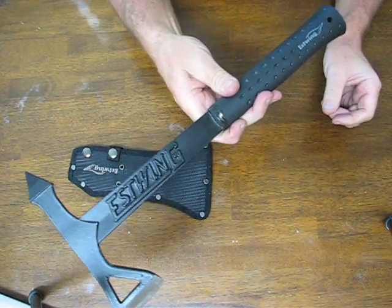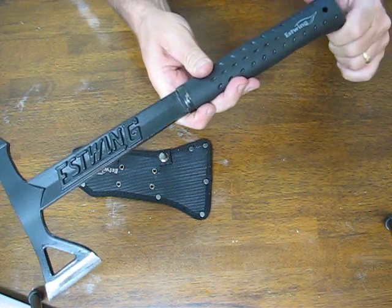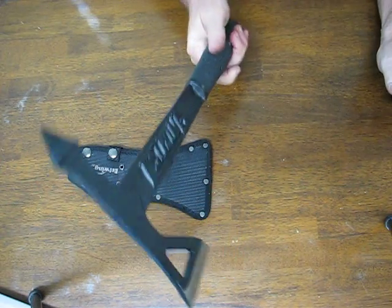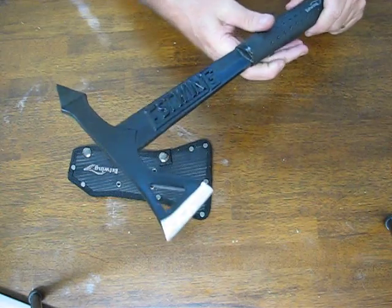It doesn't look as tactical as some handles out there because it is a hammer-style handle, but it is comfortable and it does provide some shock absorption. If you're familiar with their hammers you will know exactly what I mean.